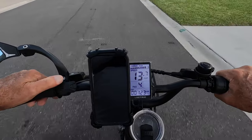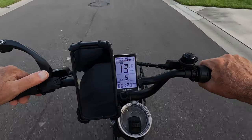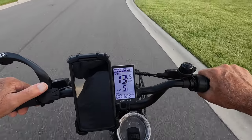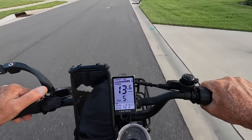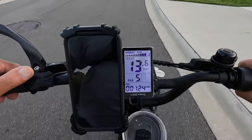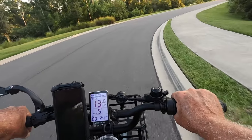In PAS four I'll put it in PAS five and it may come up a little bit — yeah, there's 13.7. But that's basically about it — 13.6. Let me turn around here.